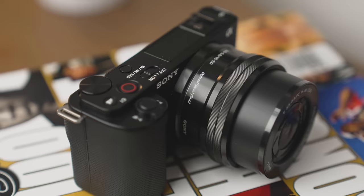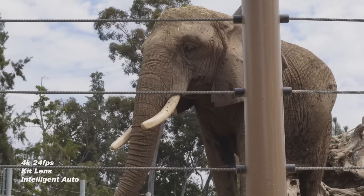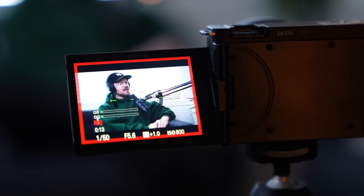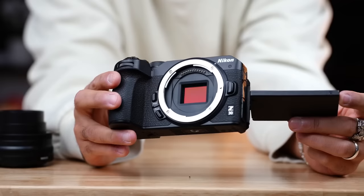The Sony ZV-E10 is the camera I'm actually using to film this video, coming in at right under $800 with the kit lens. I have nothing bad to say about it other than it's not the best vlogging camera because it doesn't handle shake too well. It's a great stationary camera for live streaming and talking head videos, producing some of the best images for its price point. If you want a good vlogging camera, I'd give that to the Nikon Z30 at about $796, which has incredible stabilization, shoots 4K video, and handles shaky footage much better — though it has limited lenses since it's a newer mount.